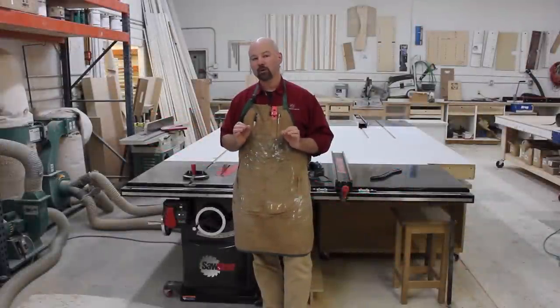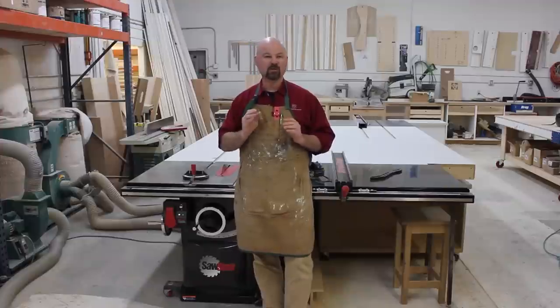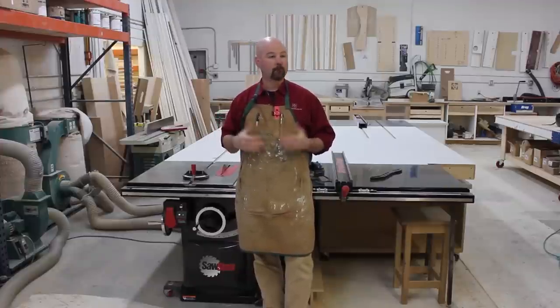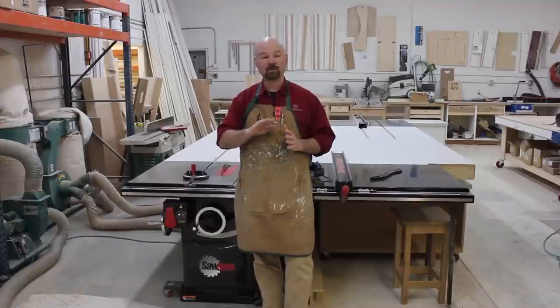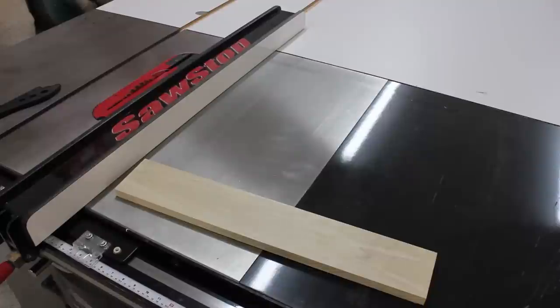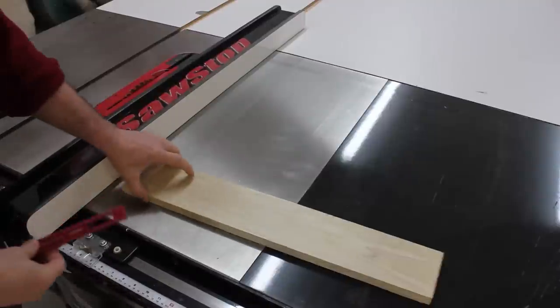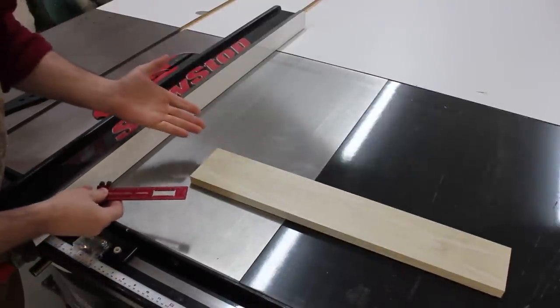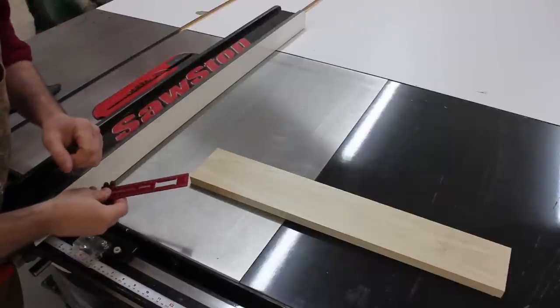Before you can start bending the wood, you need to determine the spacing of the kerf for the desired radius. Basically, if I want to bend a piece of wood in a 6-inch radius, how far do I have to place the saw kerfs in order to do that? The first thing you need to do is determine the radius of your bend. So on this piece of poplar, I'm going to bend it a 6-inch radius.